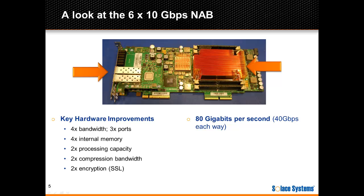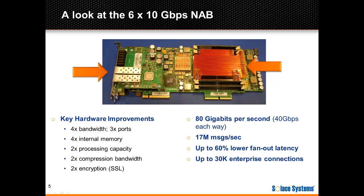So what does this new hardware give you? First, you get 80 gigabits per second of bi-directional throughput — that's 40 gigabits per second ingress and 40 gigabits per second egress. The new NAB can also route 17 million messages per second. This is flexible: it can be 8.5 million messages per second ingress and 8.5 million egress, or a fan-out scenario with 2 million ingress and close to 16 million egress per second. The card also brings 60% lower latency in fan-out scenarios. In a future firmware release, the same hardware will support 30,000 concurrent enterprise client connections, and hundreds of thousands of concurrent connections from mobile clients and Internet of Things.